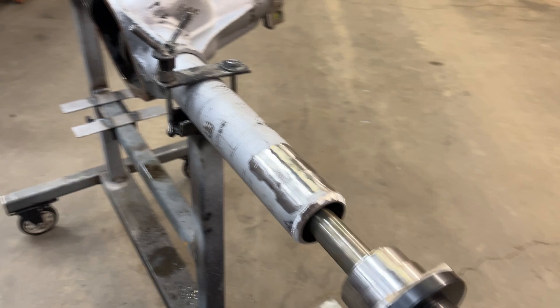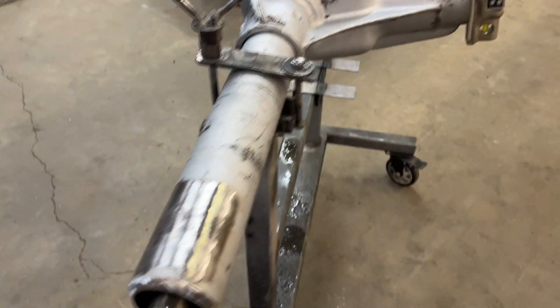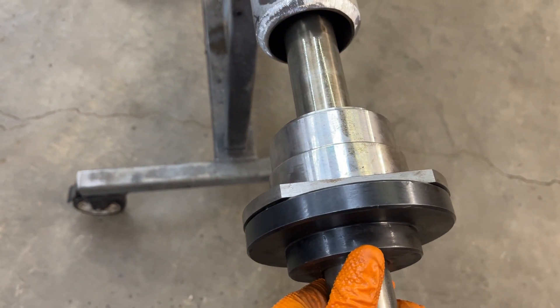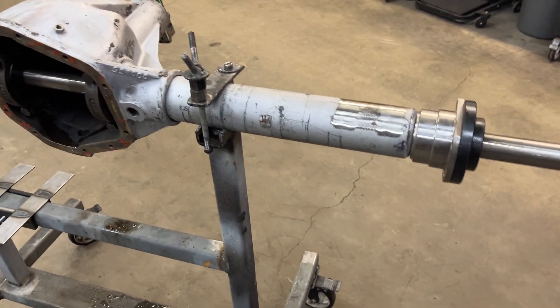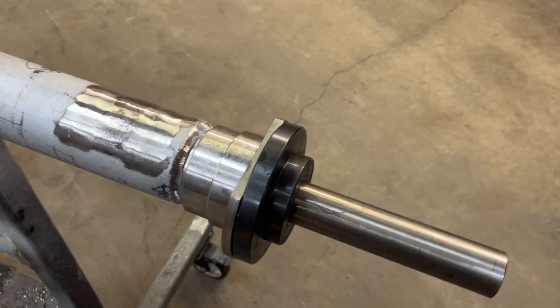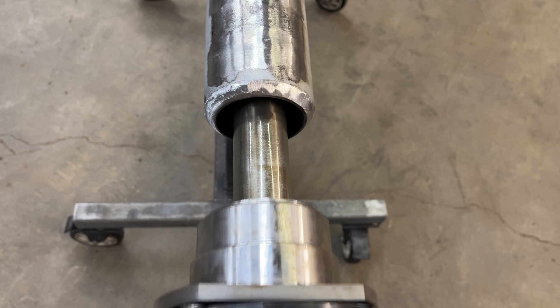I've got the alignment bar pucks inside and the bar set up. I've set my pinion angle right about 10 degrees. Pretty much how I'm doing these housing ends, this flat part has to go vertical — towards the top. I just kind of go off of the stock International rear end, which gives you about 10 degrees of pinion angle where this is level. So you can see we've got our alignment bar sitting in there with a really nice chamfer.